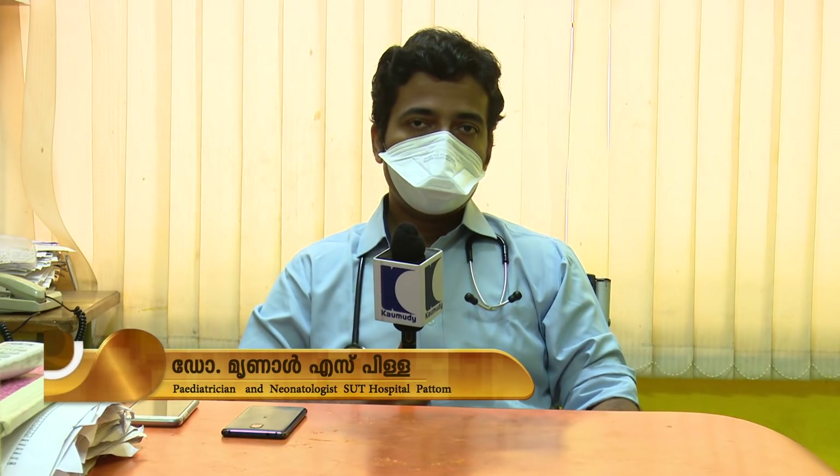If we put the oxygen in the body, we can support the oxygen in the body and provide non-invasive ventilation. We can also provide treatment for oxygen support in the body.